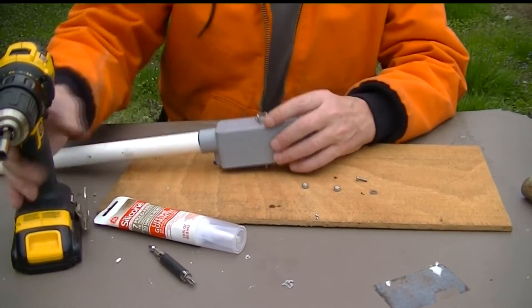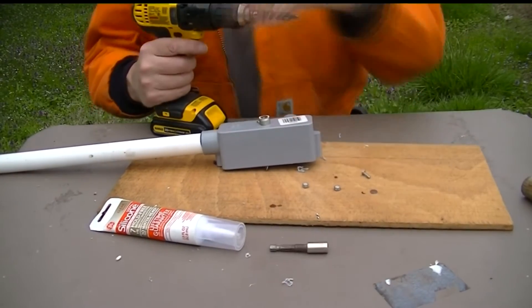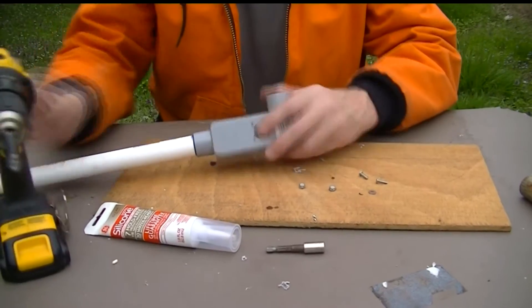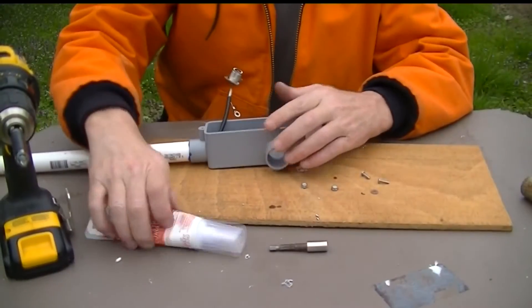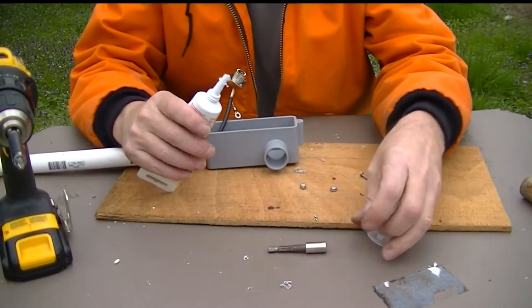So we have the holes drilled. Put a little silicone around this hole so it's sealed - not a lot. We don't want to interfere with anything.